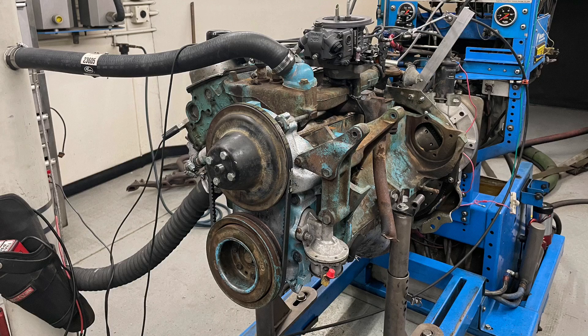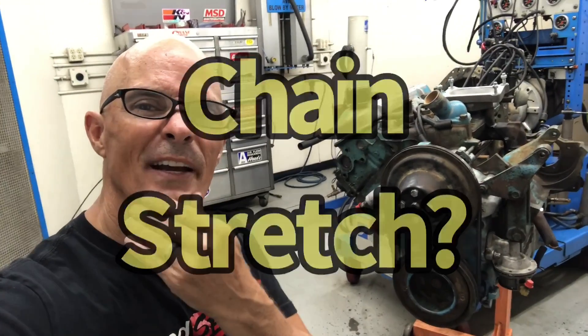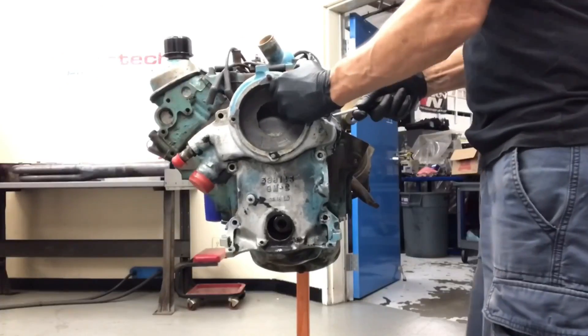We have a 1961 Pontiac Trophy four-cylinder that we think has a bad timing chain, but you know what? There's only one way to find out. Let's yank off the front cover.